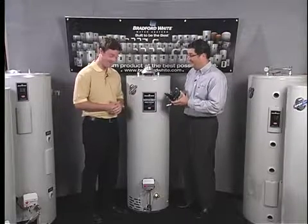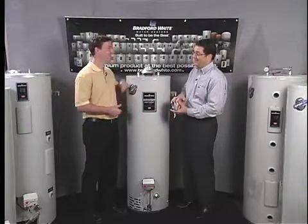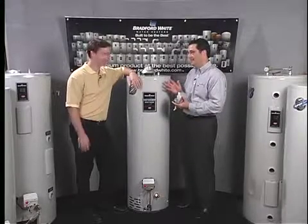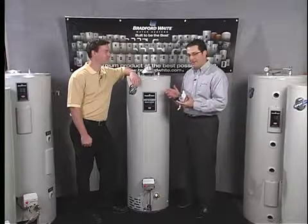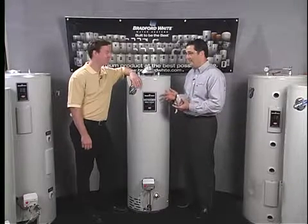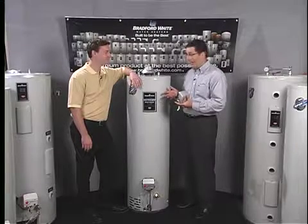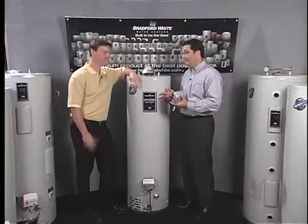600 pounds — so you're saying 600 pounds can stand on this? Yep, absolutely. I'm not sure I really believe that, but our engineers came up with a test to prove it, called the FA test. We don't have the test procedure here, but we do have a pretty big guy. Let's check it out.